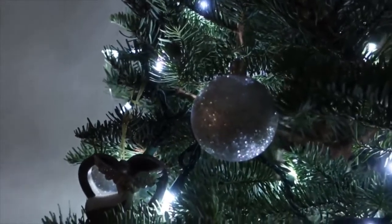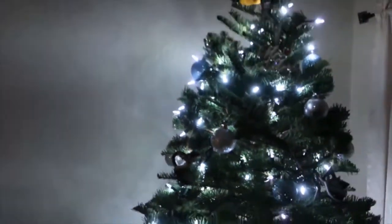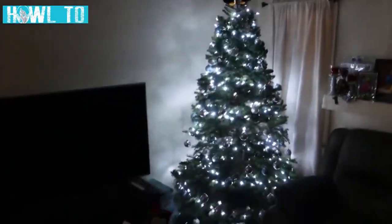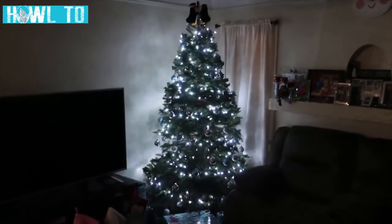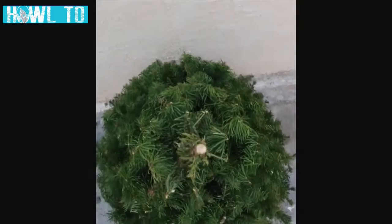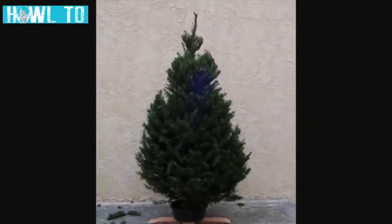We all want that perfect shape Christmas tree for our homes, but sometimes Mother Nature won't be kind enough and give us something more like a Charlie Brown version. But this can change — we can trim our Christmas trees to a more triangular shape using this simple technique.